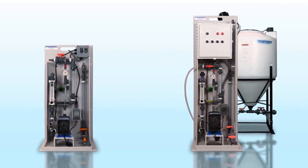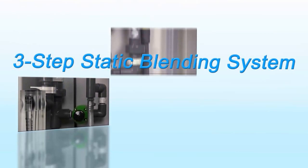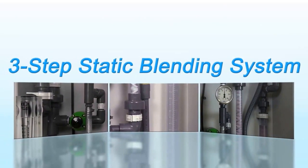Both systems offer industry-leading performance at the highest value available. The Pulsablend Polymer Makedown System offers an efficient and reliable process thanks to a proprietary three-step static blending system, providing excellent dilution without harming the polymer chains.